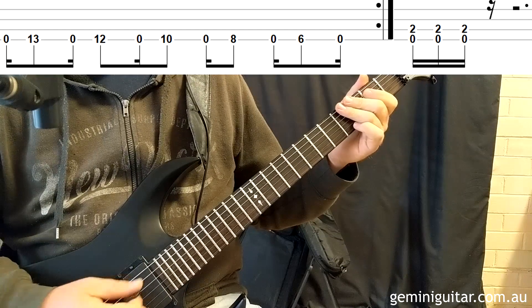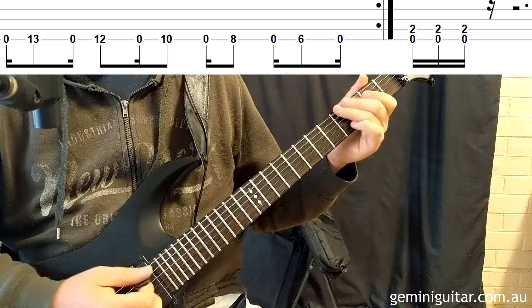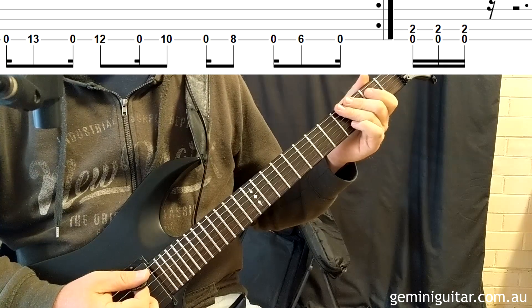The last bit is reasonably straightforward — just three strums on the low E power chord: down, up, down.